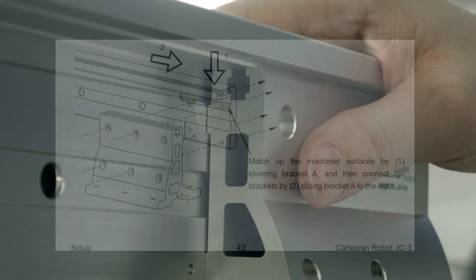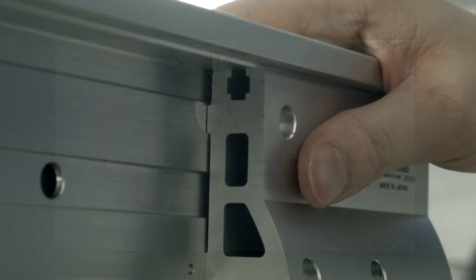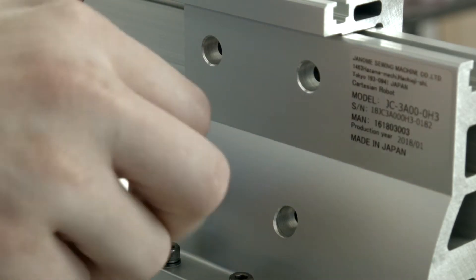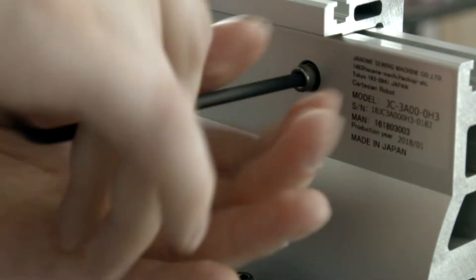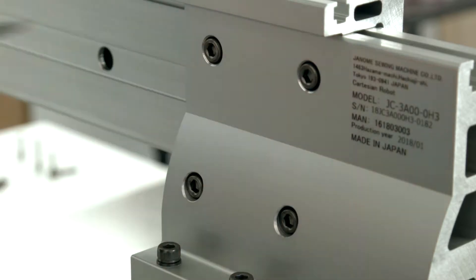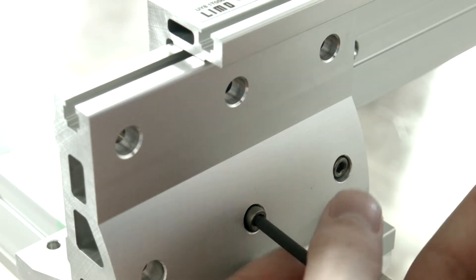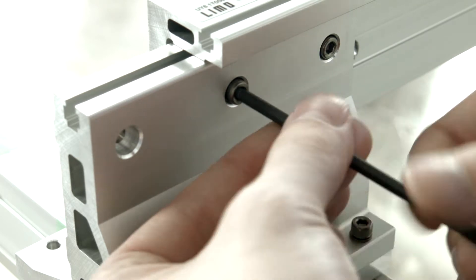Repeat the method for the other side by lowering bracket A until bracket B fits into the machined groove and slide it into the registration edge. If B does not sit against the registration edge, remove it and adjust bracket C to try again. From the back side of bracket B2, fasten two M5 by 35 bolts with washers into the bottom row and two M5 by 25 bolts with washers into the top row. From the back side of bracket B, fasten two M5 by 25 bolts with washers into both the bottom and top rows.